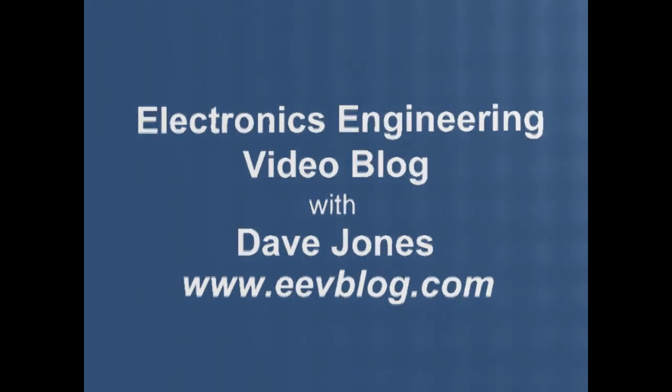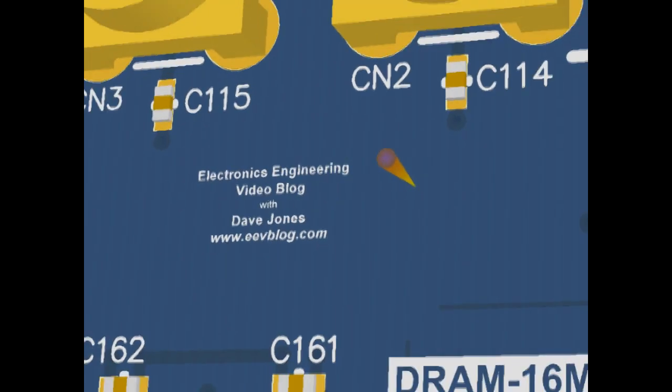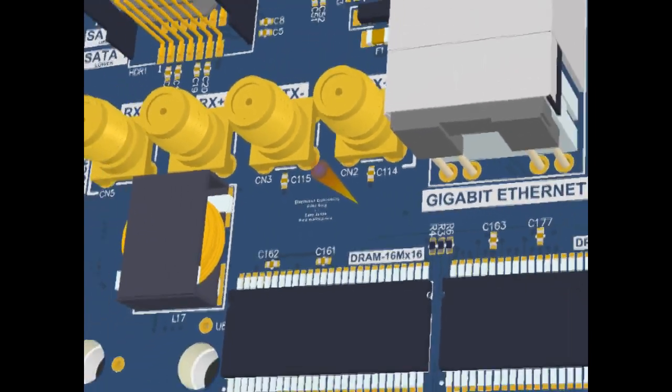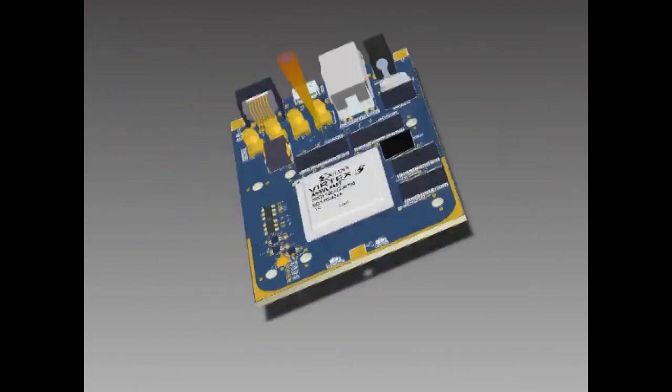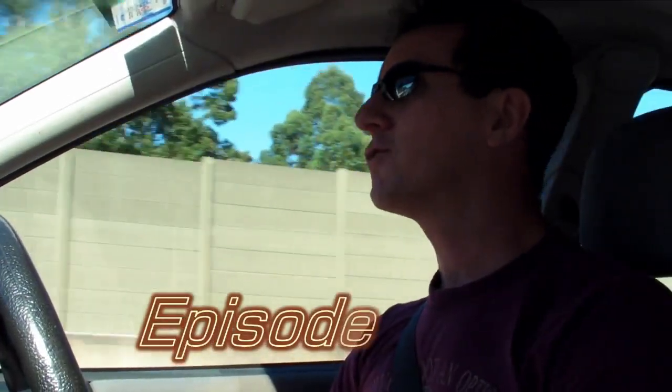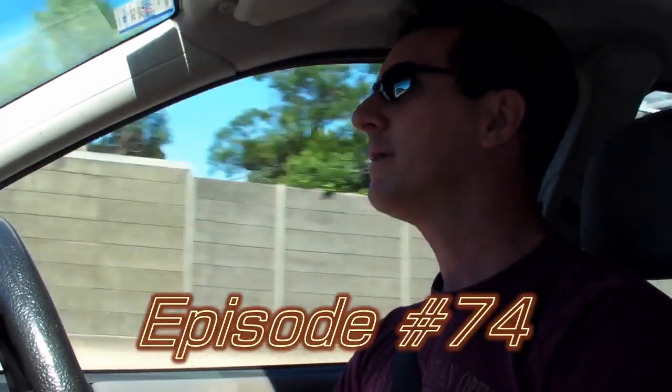Hi, welcome to the EEVblog, an electronics engineering video blog of interest to anyone involved in electronics design. I'm your host, Dave Jones. Hi, it's time for another Drive Time Rant. It's exactly the same as the last Drive Time Rant — I've just gone a few hundred metres extra, but I thought I would film another one, so here we go.